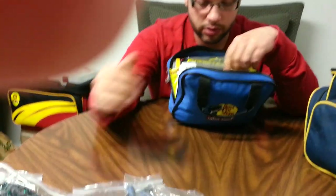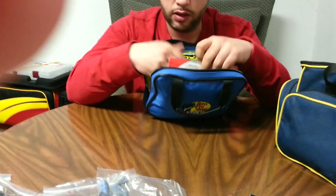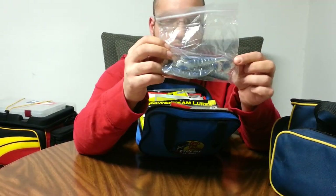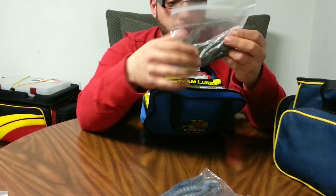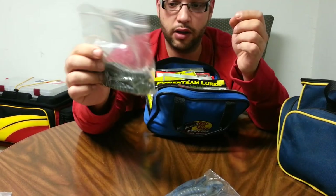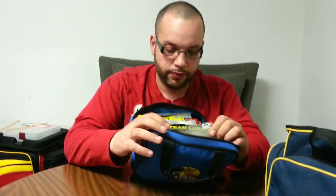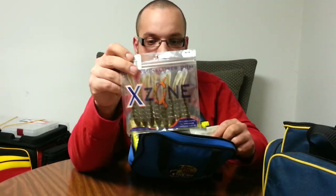I'm going to show you something that's not a worm — these are some Exxon Swammers. Some more Swammers in blue with the smoke belly. These ones are smoke color — I think they're called Cisco. These ones are the trout color. Some Exxon Slammers in Green Pumpkin, Copper, Purple, and Blue Flake.